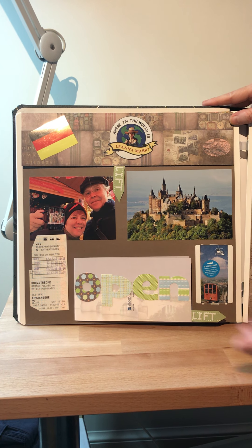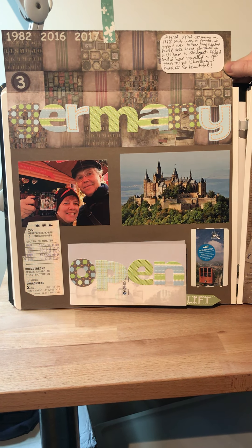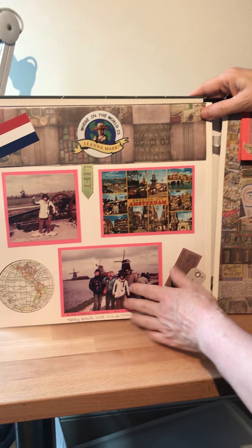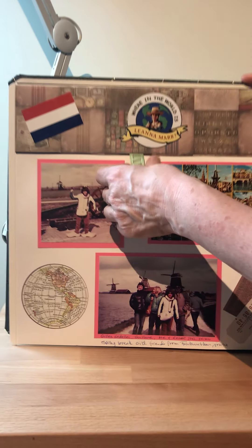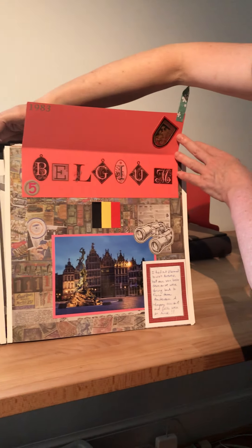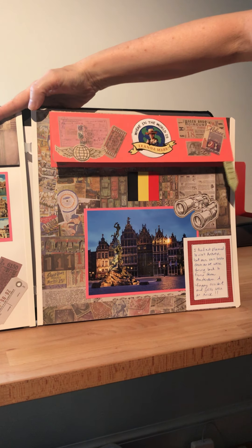Here if you look closely, we're at a Christmas market — Richard and I are in Germany, and we've got tickets from different things we've done. On this page you can see my wooden shoes, so you'll all guess that I'm in the Netherlands. We've got Belgium, which I only visited briefly — my car broke down on Easter break while traversing Belgium and I ended up spending a weekend there.